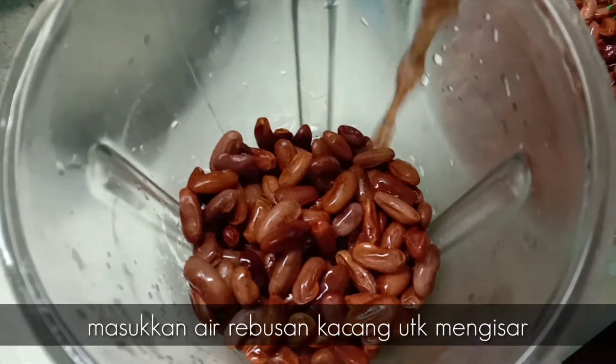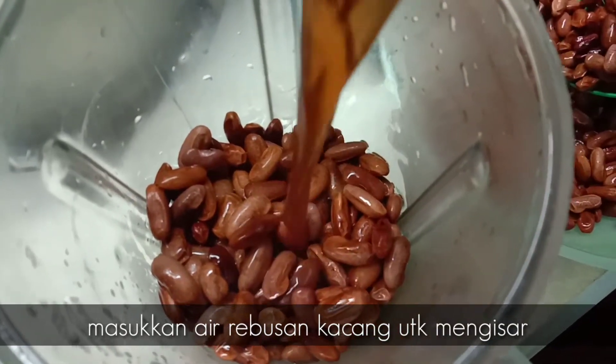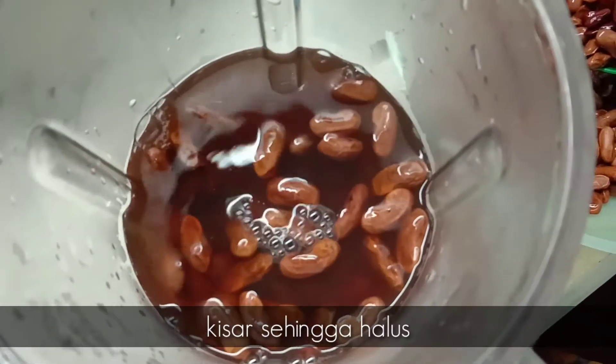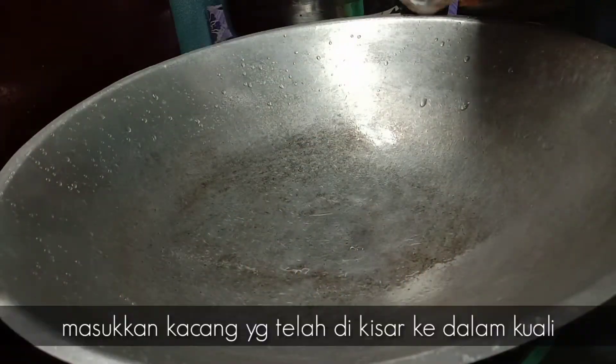Kita masukkan air rebus — air kacang ni — untuk kisar kacang kita. Kita kisar sehingga kacang kita ni halus. Masukkan kacang merah yang kita kisar ni.